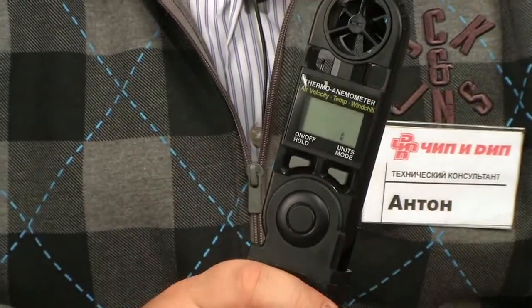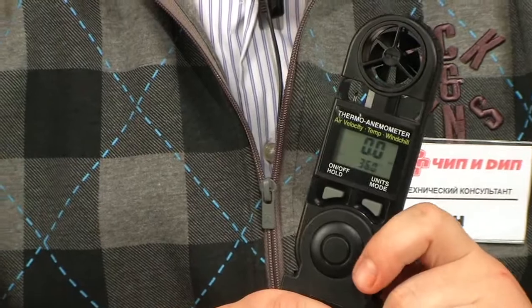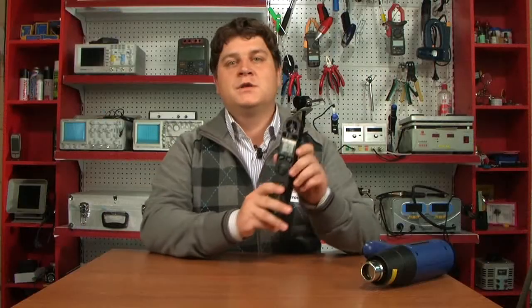Other advantages of this device include an impact-resistant waterproof case and an original compact design. The meter can also be connected to a PC to save data. Thus, the 8908 Hotwire Anemometer can be an excellent workhorse for professionals who need to frequently perform measurements. Due to its low price and portability, it can also serve as a substitute device for domestic needs, such as controlling comfortable working and living conditions.